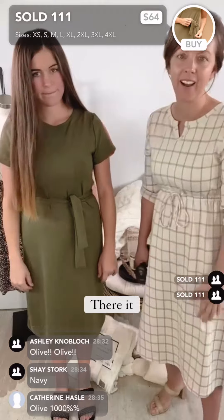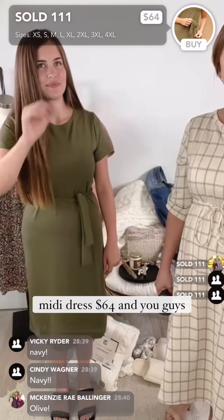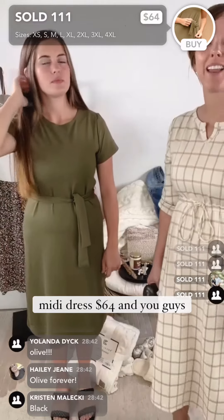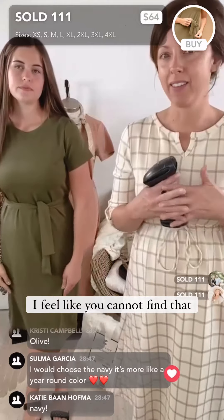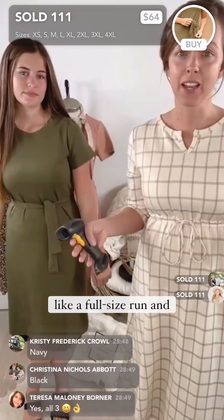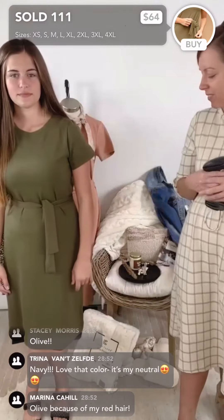It is absolutely gorgeous. The Lennox Classic Olive Midi Dress is $64, and it goes from extra small to 4XL. That's another piece I didn't touch on — you cannot find a full size run like that on the market with this level of quality and modesty. So exciting!